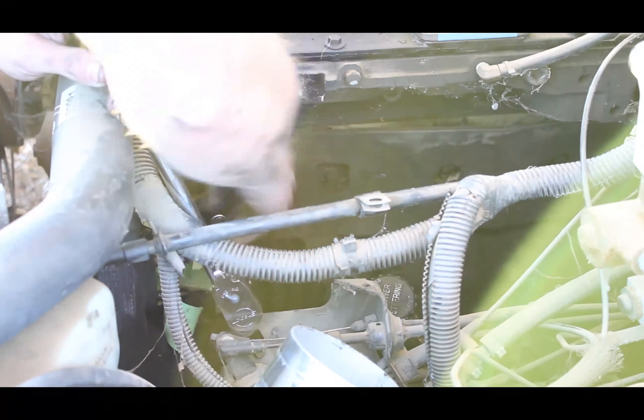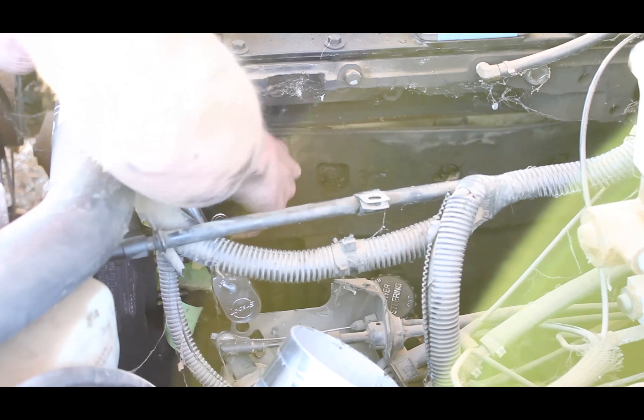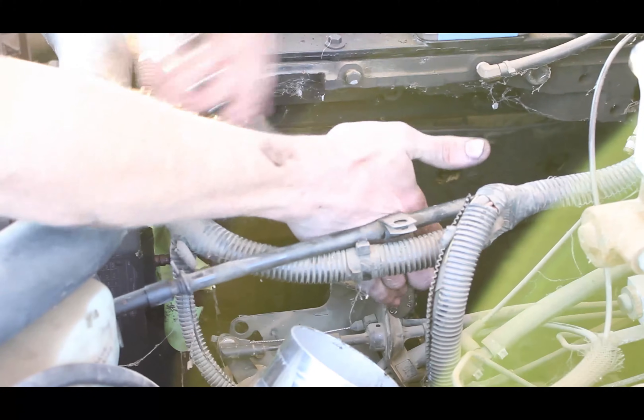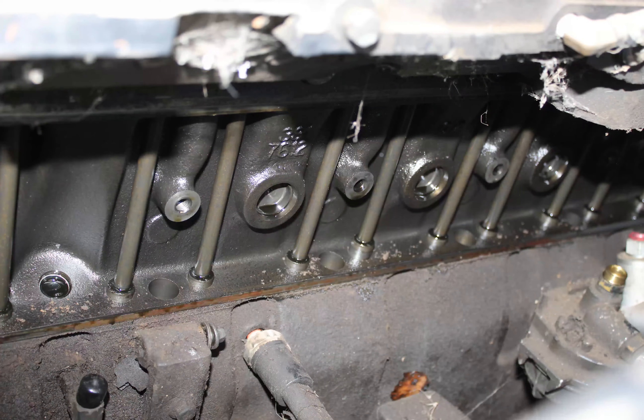Once it's clear in front of the cover, you can start removing the old one. Just like the new cover you got from us, this one has six bolts front to back. Once you get the old cover off, it is now time to clean the area thoroughly. This truck was very dirty and we did spend roughly an hour just cleaning it out.